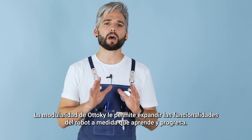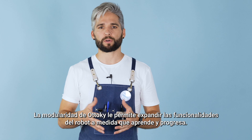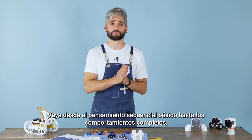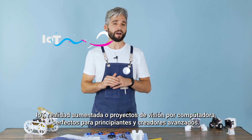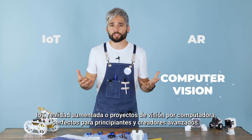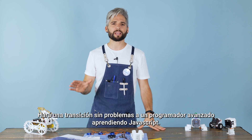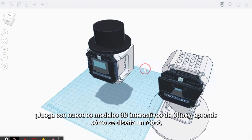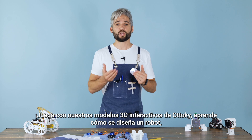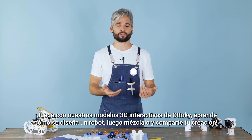The modularity of Otoki allows you to expand the robot's functionalities as you learn and progress. Go from basic sequential thinking up to complex behaviors, IoT, augmented reality, or computer vision projects. Perfect for beginners and advanced makers. You will make a smooth transition to advanced programming by learning JavaScript. Play with our interactive 3D model of Otoki, learn how a robot is designed, and then remix it and share your creation.